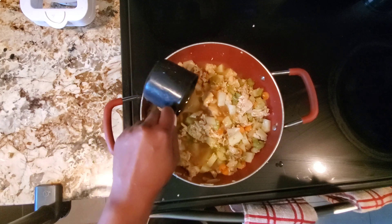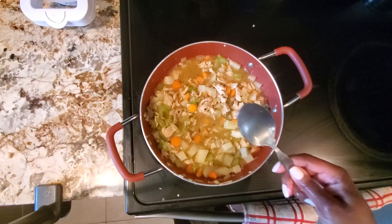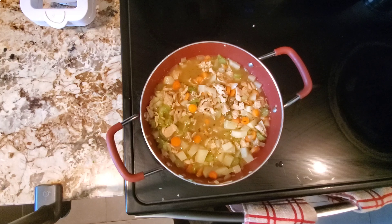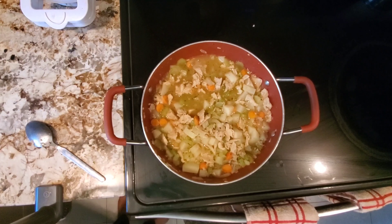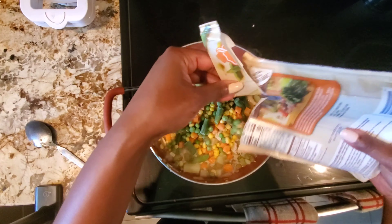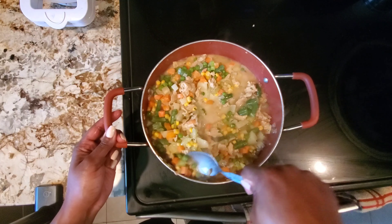Adding the broth cooled off my simmer a little bit, so I let it cook to bring that simmer back up to almost a boil. I let it sit for about two minutes, then added my frozen vegetables — those don't take too long to cook. Once I added those and stirred, I added my flour and milk mixture.